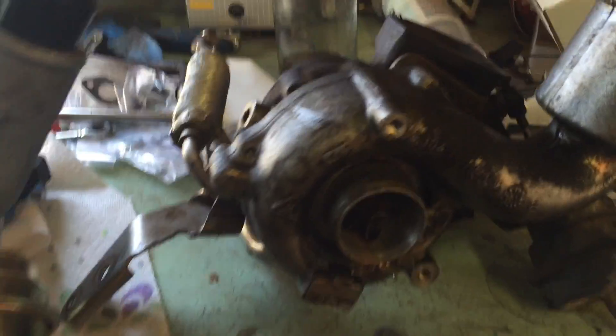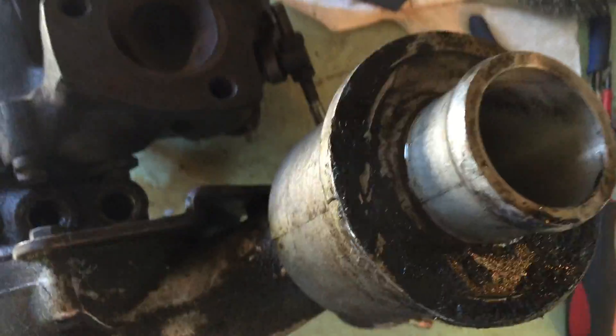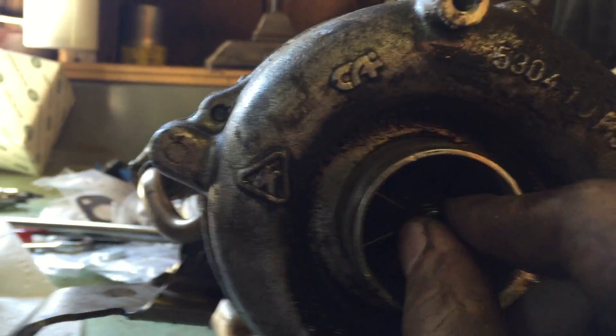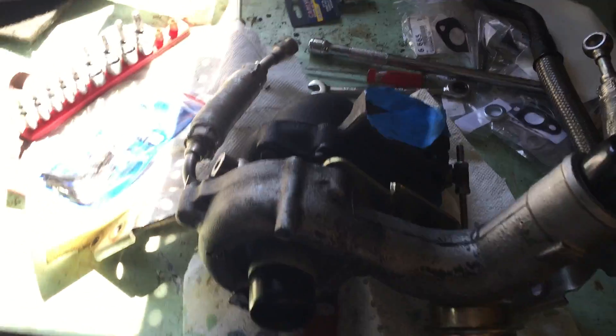Got the old one out — look at that, it's just super nasty. Look at the amount of play in this shaft — that's just awful. That was definitely wrecked. The new one has very, very little play, almost none. Now we just gotta get the new one back in.